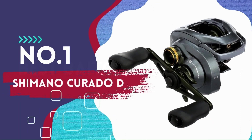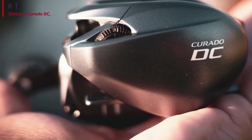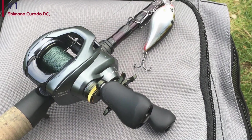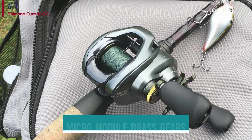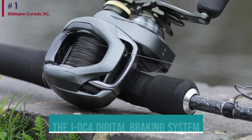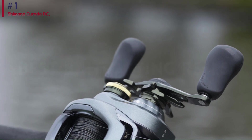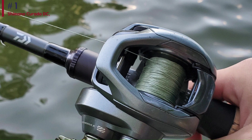Number 1: Shimano Curado DC. The Curado DC is the latest version of the most popular Shimano bait casting reel of all time. It is packed with tech like the hagane alloy body, X-Ship pinion gear support, micro-module brass gears, and cross-carbon drag — but the star of the show is the IDC4 digital braking system. The IDC4 is a tiny microcontroller that monitors your spool tension and speed, measuring spool speed at 1,000 times per second to adjust brake pressure automatically on the fly.